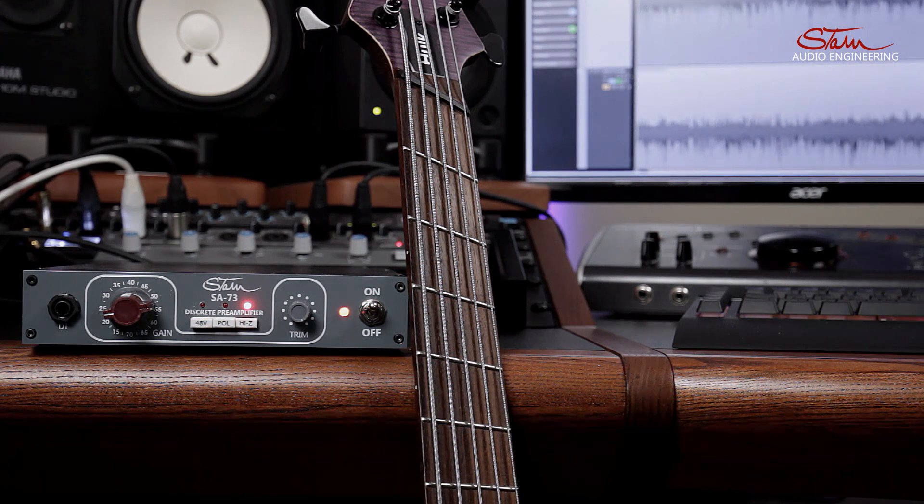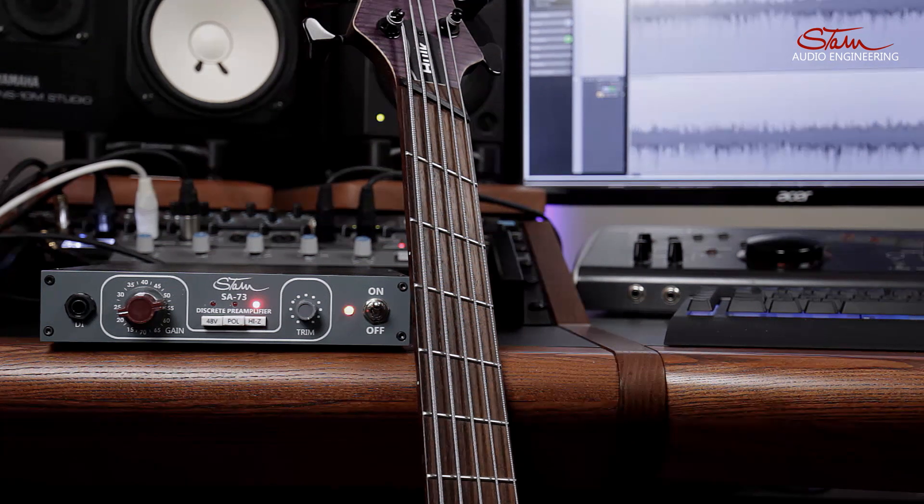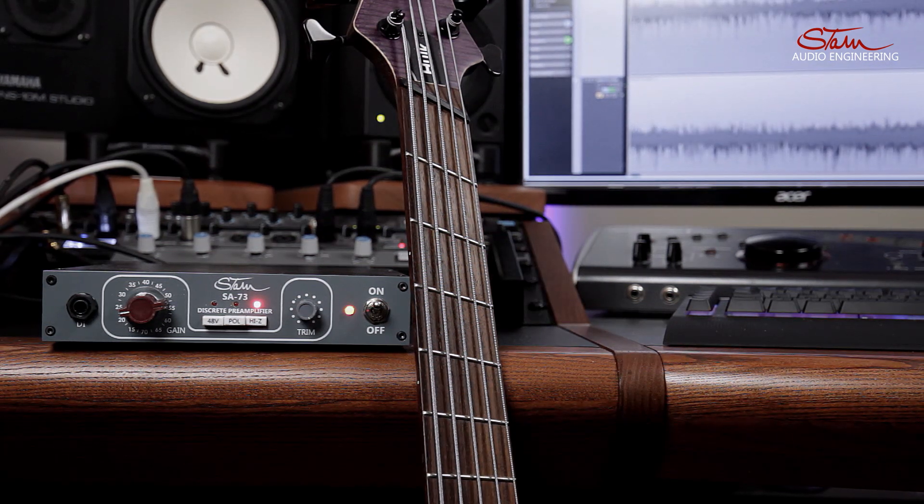On the front panel you have a DI input, a 48-volt switch, a polarity switch, and a high-Z switch, along with the on/off button. The two knobs control the input gain and the trim.